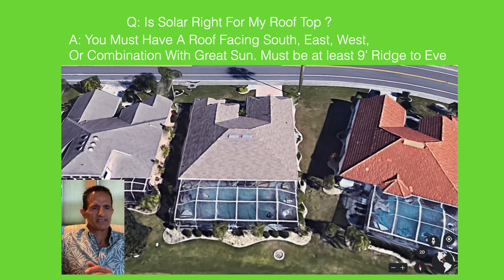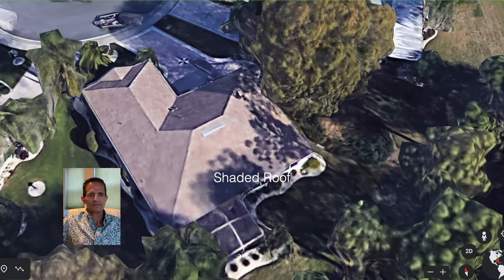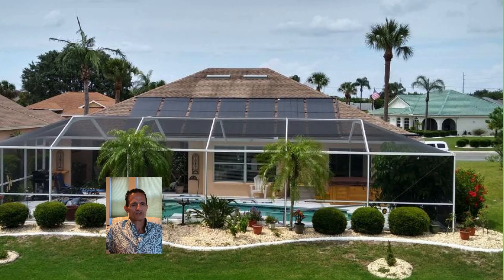Is solar right for my rooftop? We look for a roof that faces south; east or west — or a combination like southeast or southwest — is also okay. A direct south roof is ideal but may be limited in space for panels, in which case a side roof can also be used. We want to make sure there's good sun exposure. If rooftops are shaded by trees, you might consider trimming branches or removing a palm tree — the more sun the better. We've installed systems on expensive homes and HOA properties, and they look great aesthetically.